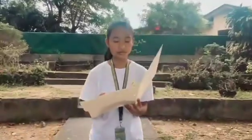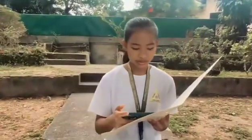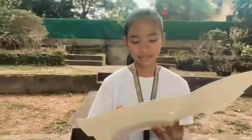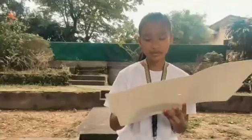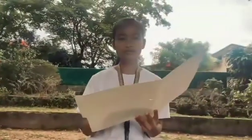Upon our meetings, we chose to change our previous title. We changed it to a new title that would catch the attention of other people. Our title now is: Exploring the Feasibility of Alipati as an Alternative Ink.